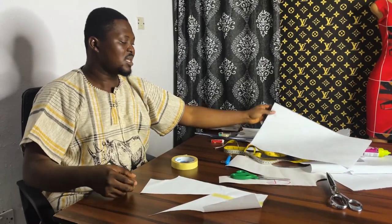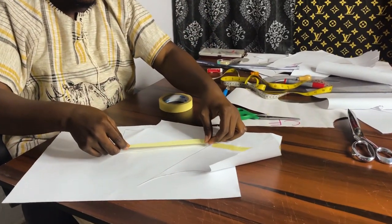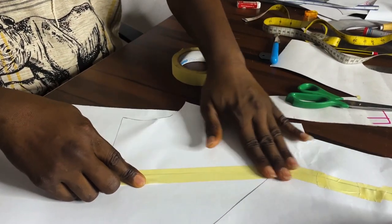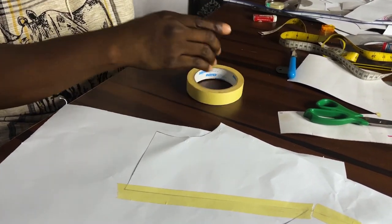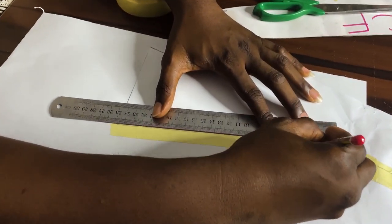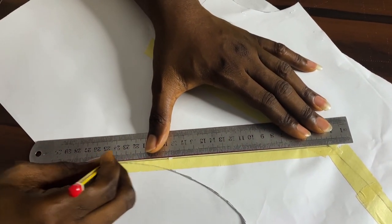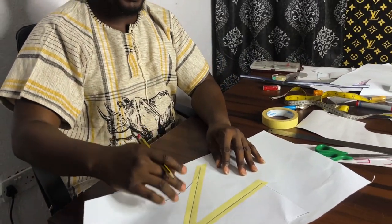At this moment I'll get another paper, place this on it, and tape it. For the sake of emphasis, I'm going to be drawing my dart leg from my apex, which is my bust point. Now this is from my shoulder tip. What I'll be doing right now is I'll crease my darts.